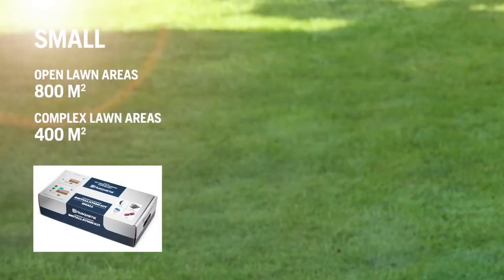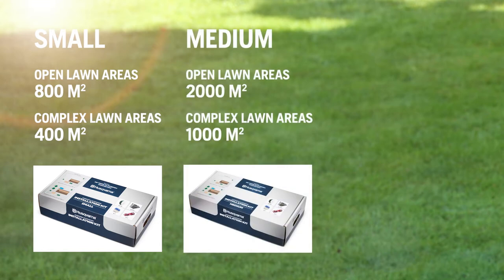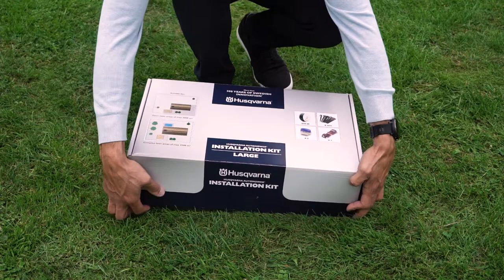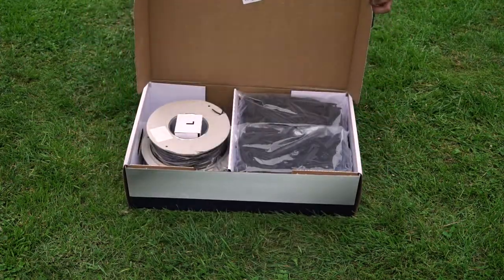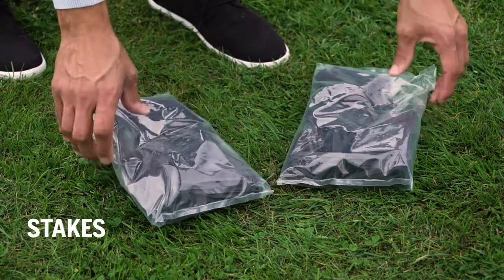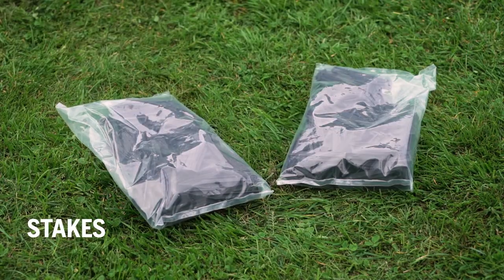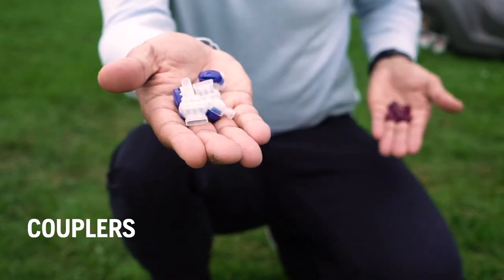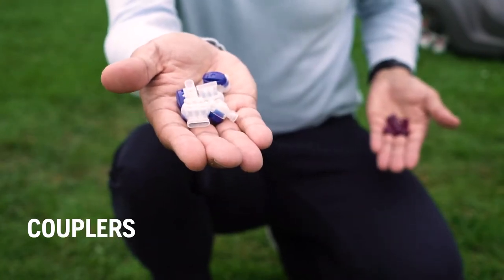When you buy the Husqvarna Automower, make sure you get the Husqvarna Automower installation kit suited for your size and complexity of lawn. The installation kit consists of boundary and guide wire, stakes to secure the wire to the ground, connectors for the charging station, and couplers to connect, repair or extend the wire.